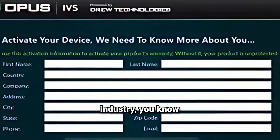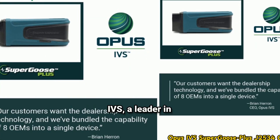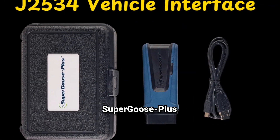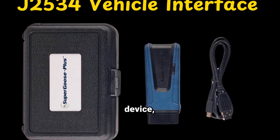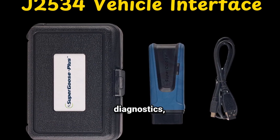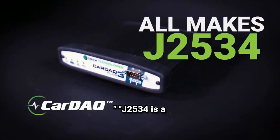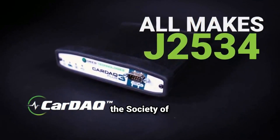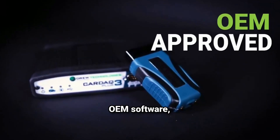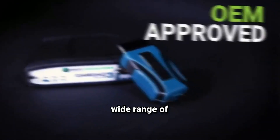If you're in the automotive repair industry, you know how important it is to have the right tools for diagnosing and reprogramming vehicles. That's where Opus IVS, a leader in advanced diagnostic solutions, comes in. Today, we'll look at their Super Goose Plus J2534 pass-through device, specifically designed to provide reliable and efficient communication with OEM software for diagnostics, programming, and reprogramming. J2534 is a standard communication protocol set by the Society of Automotive Engineers, or SAE. It allows aftermarket devices to communicate with OEM software, which is essential for reprogramming ECUs and performing diagnostics on a wide range of makes and models.